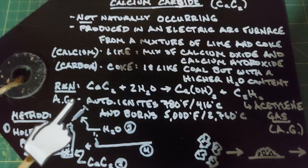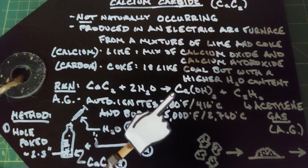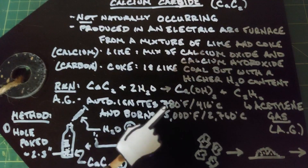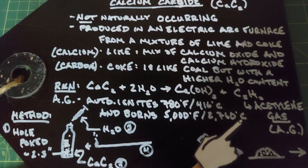If you put acetylene gas under about 30 millimeters of mercury pressure it will reach that temperature from the pressure and auto-ignite and explode. It burns at a temperature of 5,000 degrees Fahrenheit or 2,760 degrees Celsius.